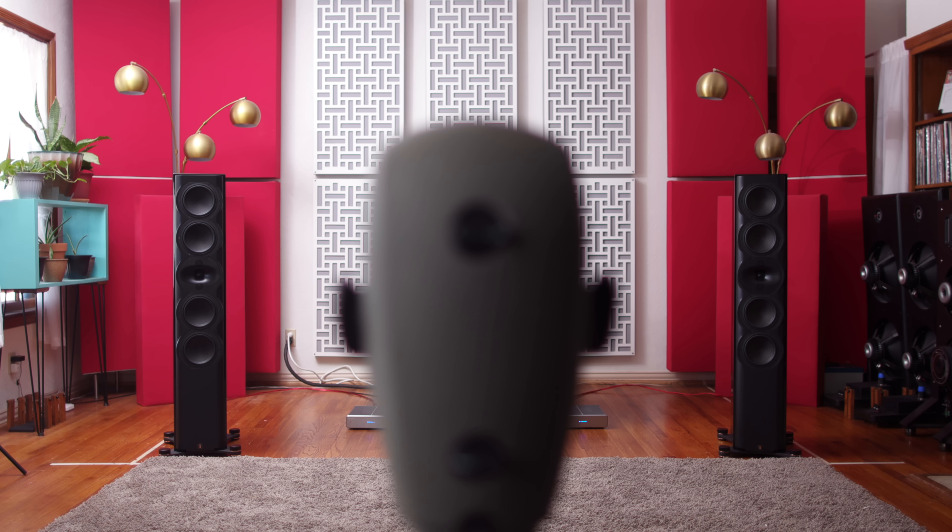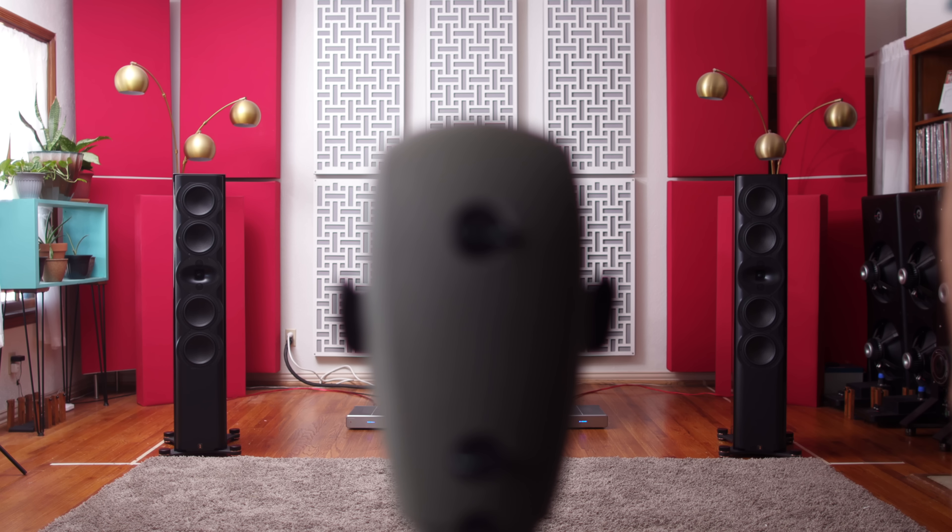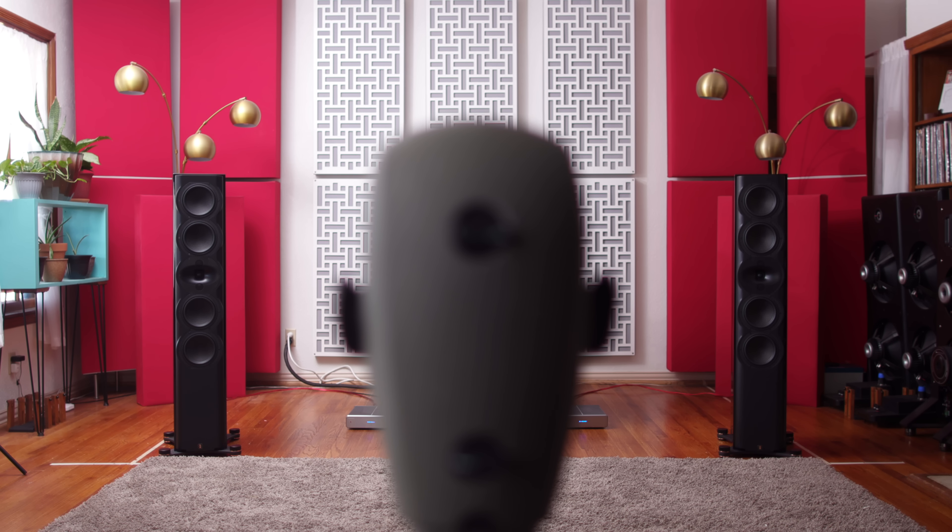They are a ported design. Interestingly, you don't see the ports on the back because they are down-firing ports. They do come with port plugs, and I need to install those to help minimize some of the footfall issues in this room. They are also paper pulp — paper cone — drivers, and we have soft dome tweeters. There are actually three tweeters on each speaker. Soft dome tweeter, soft dome tweeter, soft dome tweeter. What are they doing? I don't know yet, but I will find out and walk you through it. It's an interesting design.